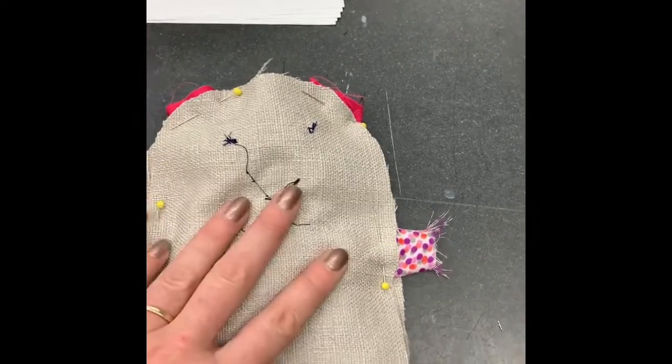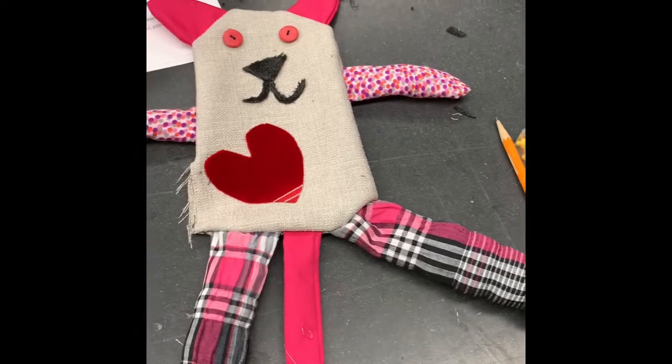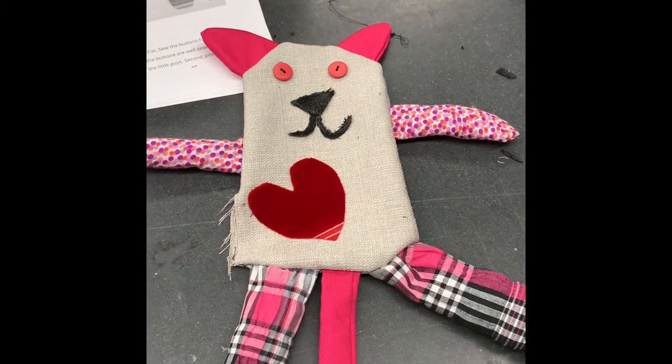Here's my Scrappy Cat! I kind of love that her leg is askew. I'm going to fill her, then sew her shut, and then we'll get to see what she looks like.